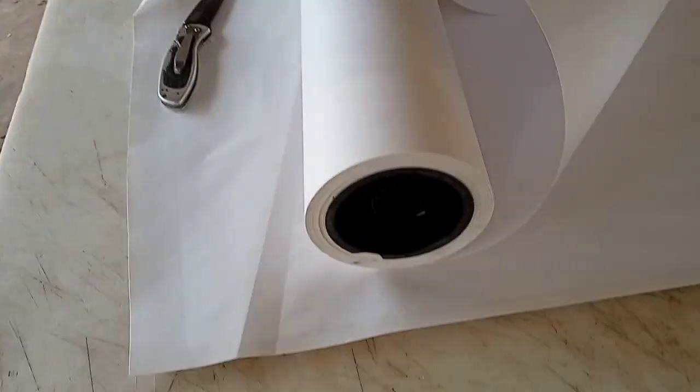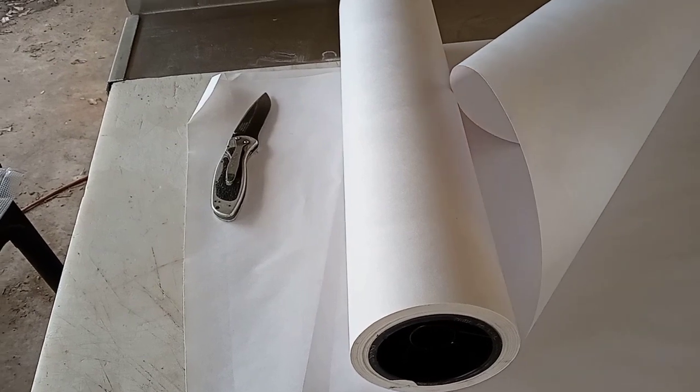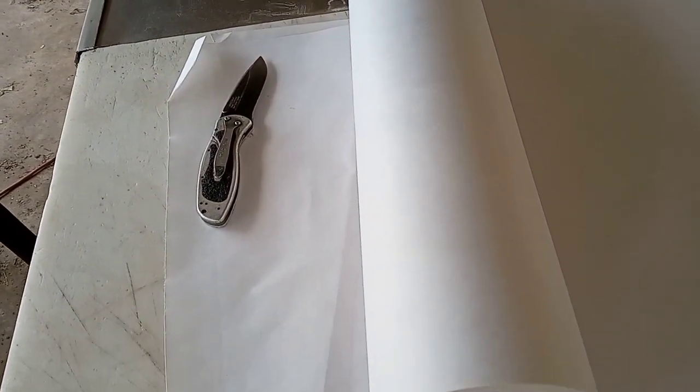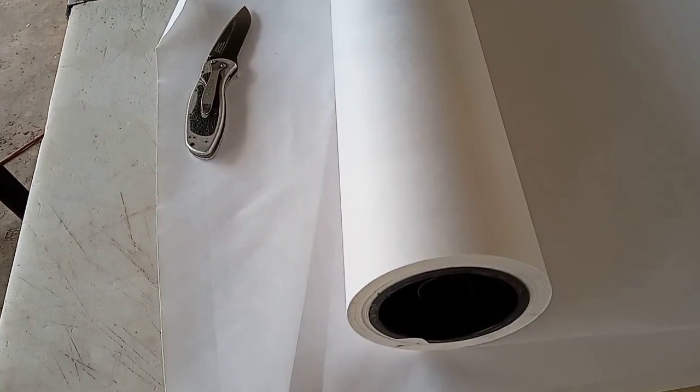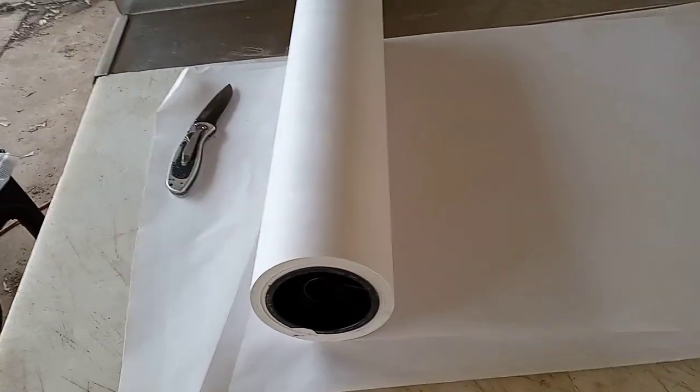Start off with, I grab a roll of butcher paper. You can get it at the big stores — Sam's Club, stuff like that. I don't know, some of the little guys might have it too, especially if they have a little butcher shop, you might could ask them what a roll costs. But it comes in handy for hamburger meat and all that other type stuff.